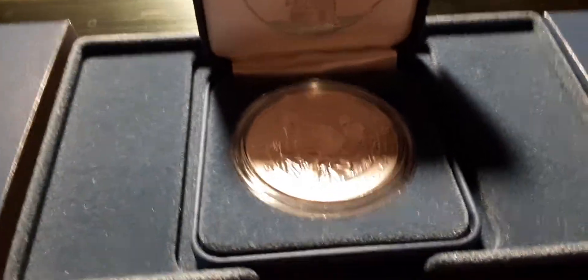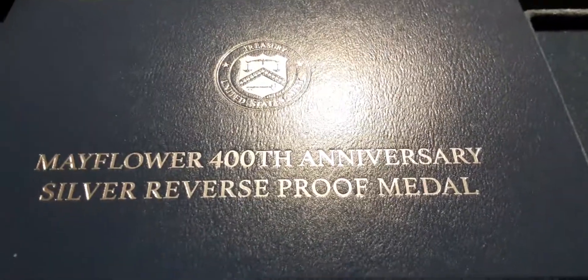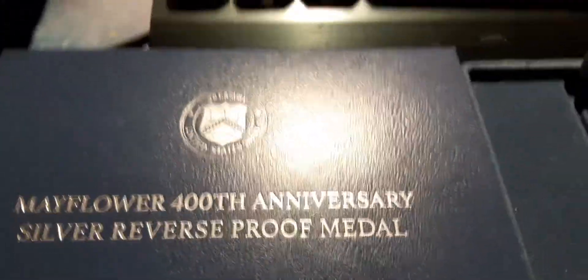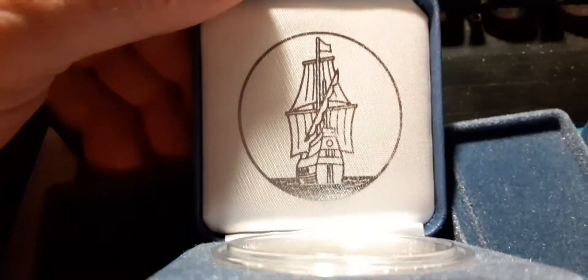What is up YouTube, Reverend Bob here. Look what we got here guys — Mayflower 400th anniversary single silver reverse proof medal. 20,000 mintage. Yeah, people are picking up on these guys. I'm telling you, this is nice. Look at this bad boy. Got a picture of the Mayflower on the back. Look at that. That's a nice coin guys.